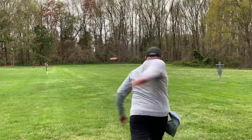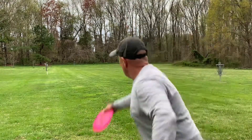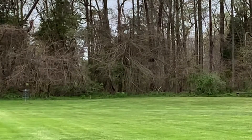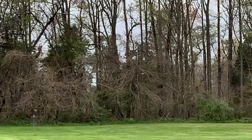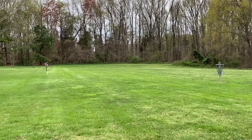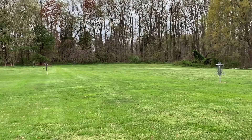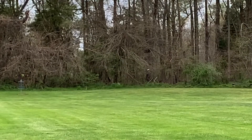Here we're throwing a straight hyzer release at about 300 feet at that basket — the type of shot I would probably throw the Evader on, maybe with a little headwind. It has a very consistent fade, very dependable. Then here we have Explorers — also a very consistent disc. And here is the Felon; as the disc slows down, the Felon fades hard to the left.